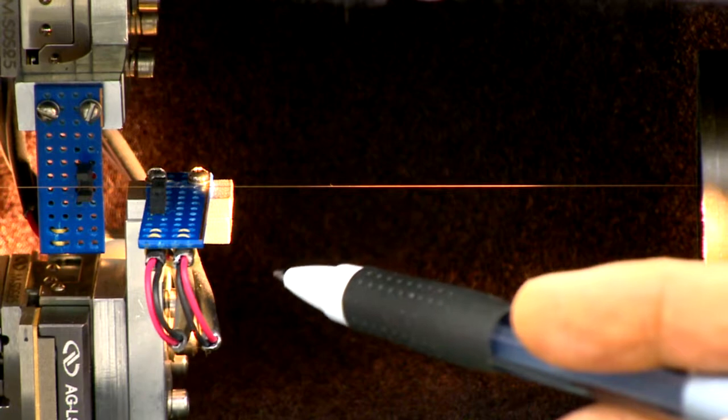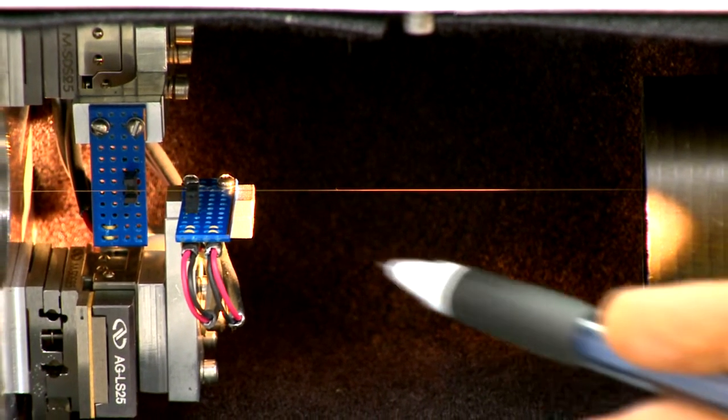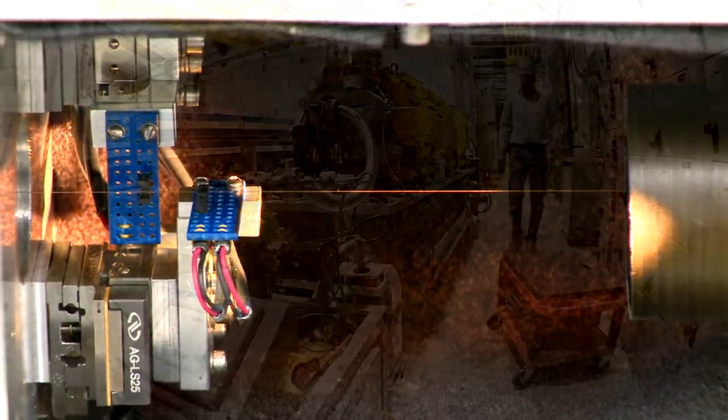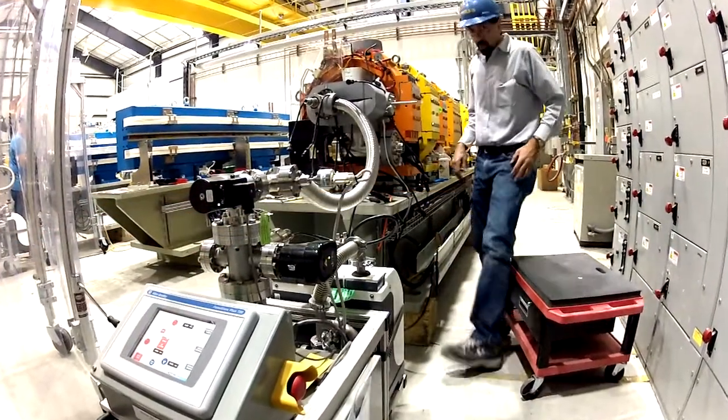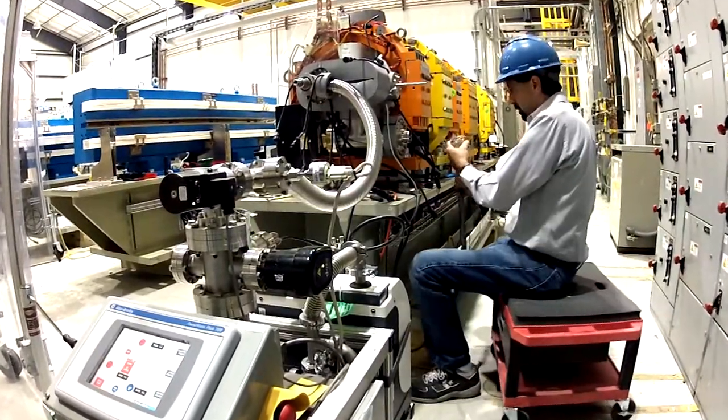To do this, we use a vibrating wire technique to locate the magnetic centers of each magnet. The magnets are positioned precisely and then tightened down. After a final survey, the girder goes to the vacuum area for the installation of vacuum components and a final vacuum inspection.